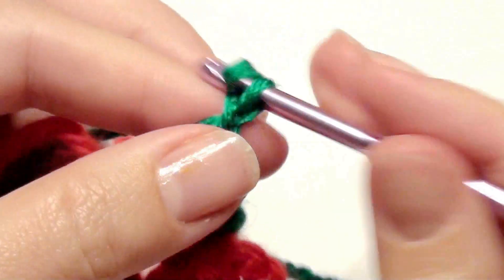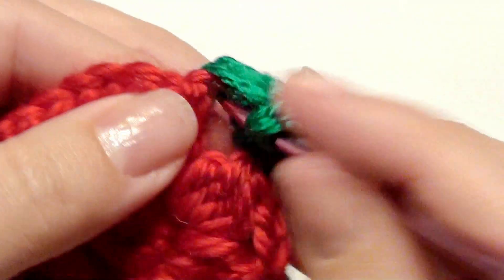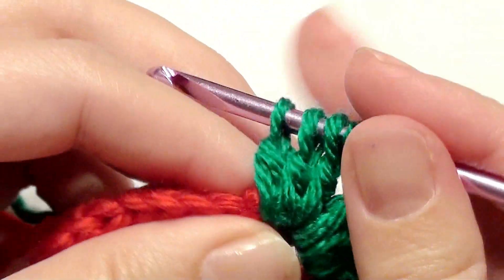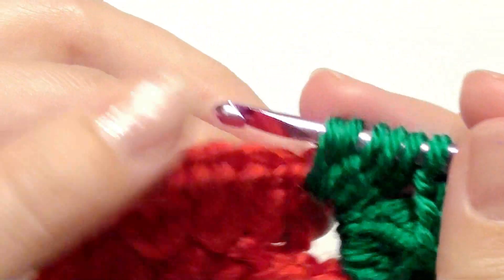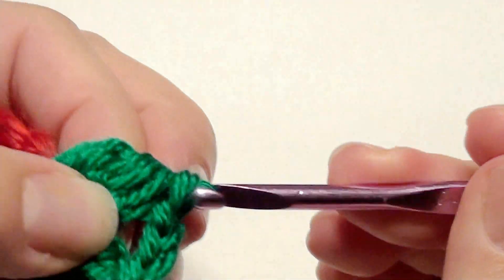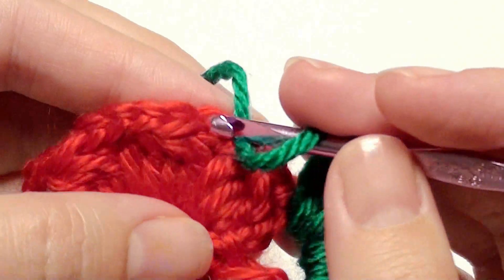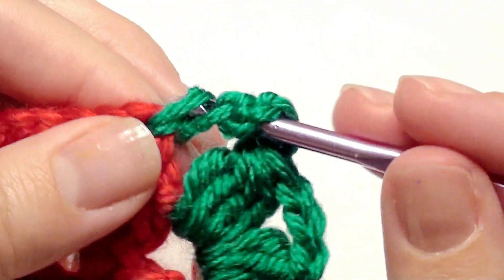Then chain four and work four double crochet together in the same chain three space. Chain four again, and in the next chain three space work four double crochet together, then chain four and four double crochet together in the same chain three space. Repeat that around in each chain three space until the beginning.